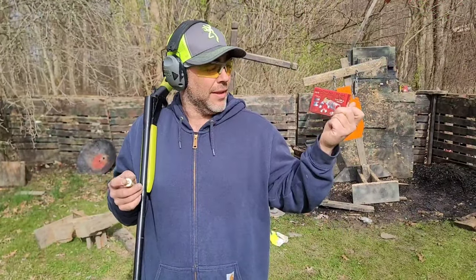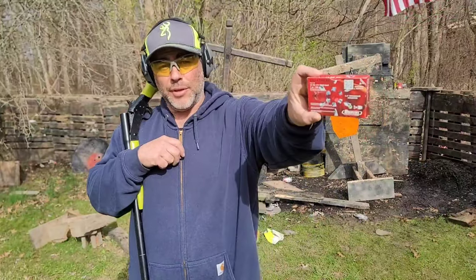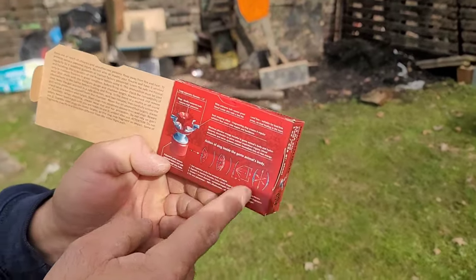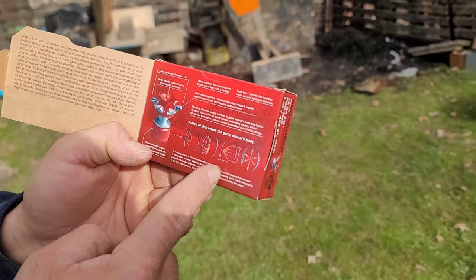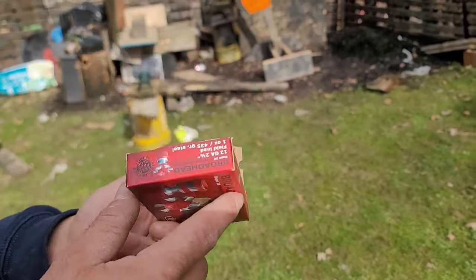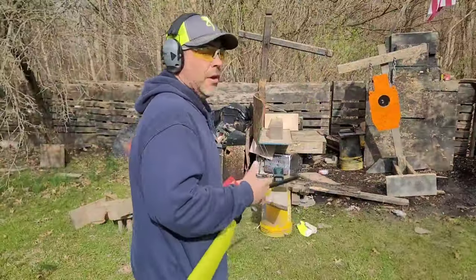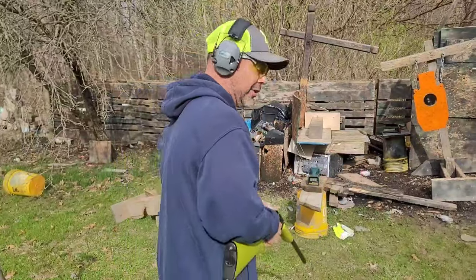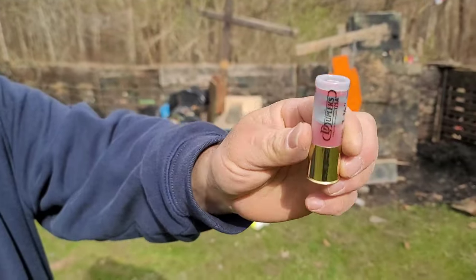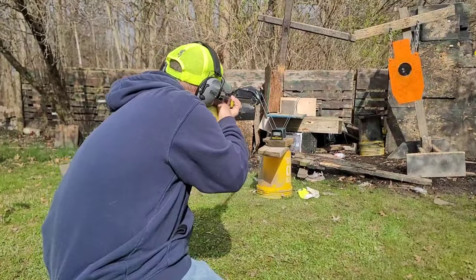First up is the 12 gauge broadhead. This is a two and three quarter inch shell, one ounce or 435 grains, field load. It says it's got 1.2-inch diameter expansion. According to the packaging, within 10 inches this thing should be completely opened up. I don't see a velocity on the box. We're five feet off the chronograph and the chronograph is five feet off the gel — so 10 feet off the gel altogether. It's a very high brass shell, kind of pre-segmented. I'm going to try to hit it dead center to get a good expansion.